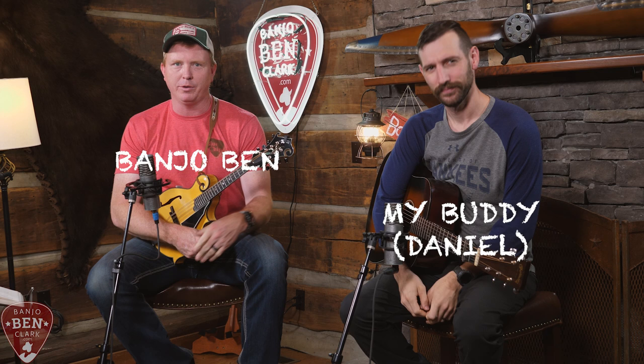Howdy y'all, Banjo-Ban here along with my buddy Daniel. We're going to teach you how to jam in A today. I've already done a lesson for jamming in G on the mandolin, and it had rave reviews — all kinds of people liked it all over the world. Over 32 countries wrote in to tell me that it was the best mandolin lesson they've ever seen. So we're going to continue that.